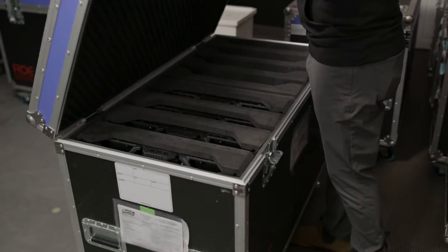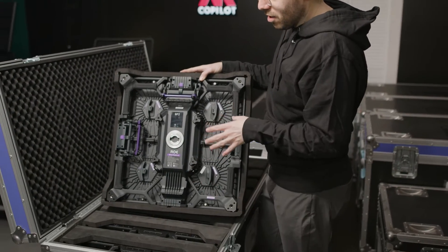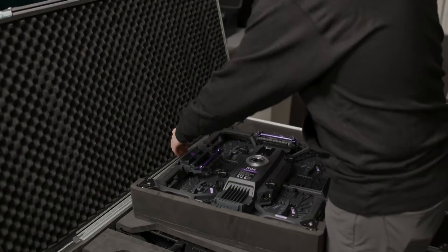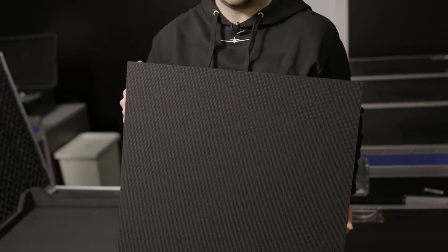And now for the best flight case of all and the most important part of this video — the actual LED wall tiles. Each of the LED tiles are stacked in here perfectly so they won't get damaged during transport. And this is the actual LED tile itself. How beautiful is that?